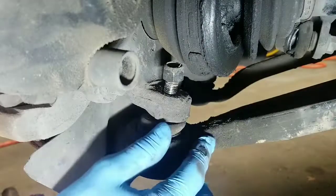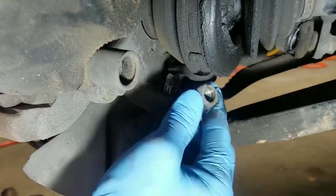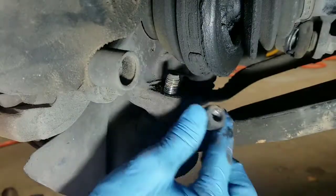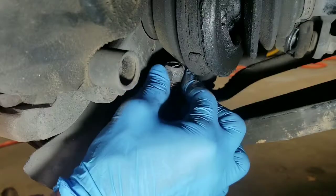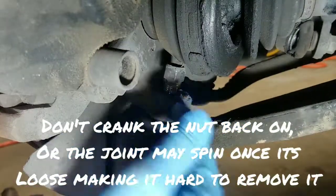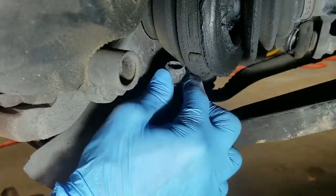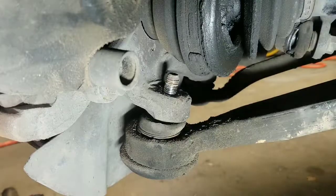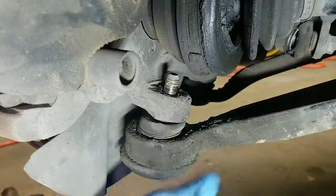Whenever you're taking off the lower ball joint retaining nut, every once in a while you'll get one where you can't get the nut off because it hits the CV shaft. If that happens, don't worry — just leave the nut on there, make sure it's loose, and start banging on the joint to get it loose. Once it pops loose, you'll be able to turn the nut off. You don't want to be underneath it because a lot of times these just drop down and you don't want to hurt yourself.